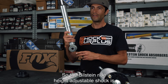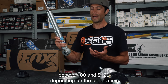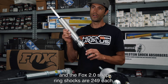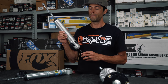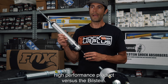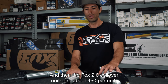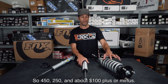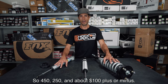The Bilstein ride height adjustable shock is between $80 and $120 depending on the application. The Fox 2.0 snap ring shocks are $249 each — a much bigger price difference mainly due to it being rebuildable and being a more high-performance product. The Fox 2.0 coilover units are about $450 per unit, so roughly $450, $250, and $100 as your price tiers.